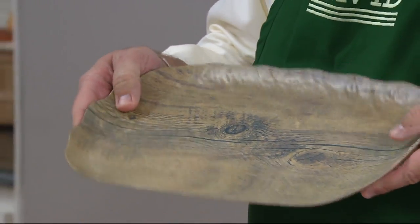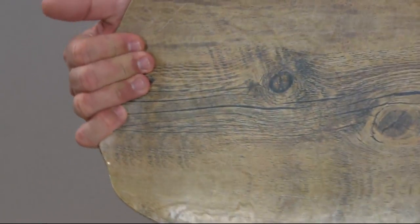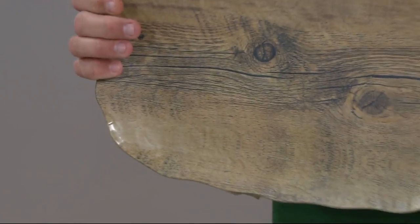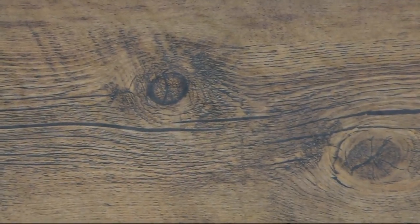Speak to the thickness and the weight of that. It's very substantial. You are also going to love — and coming in nice and close so you can really see what looks like natural wood — is it believable that they did that on melamine?